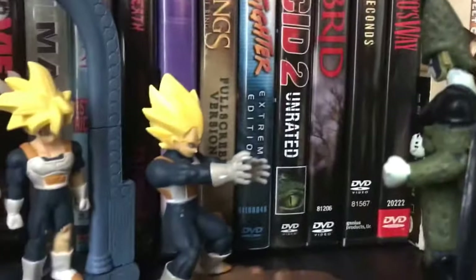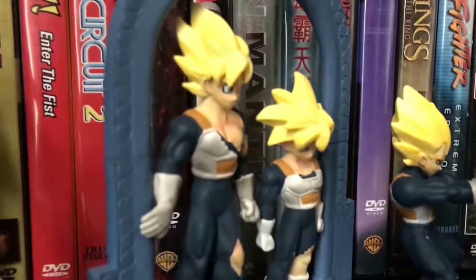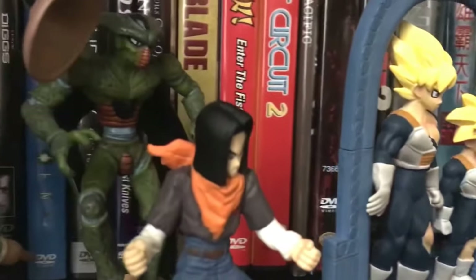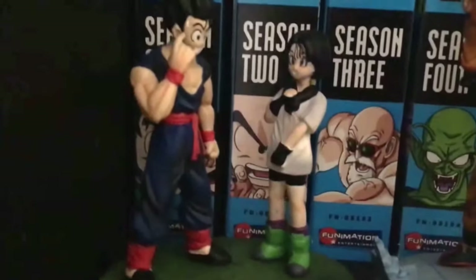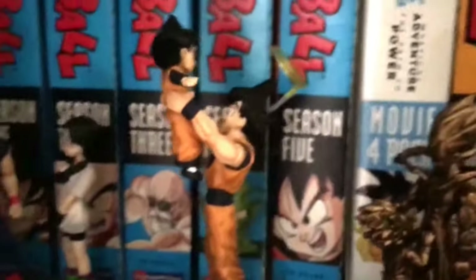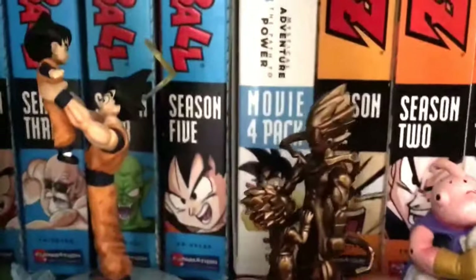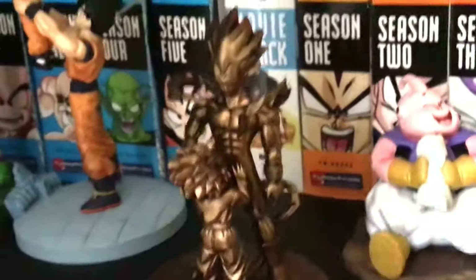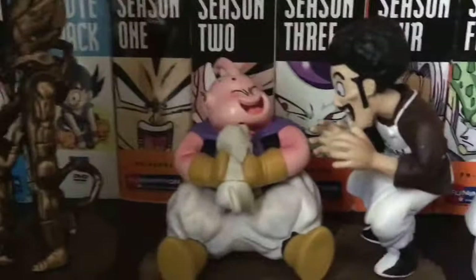They have different Dragon Ball series scenes and little diorama sets, each one depicting a key scene from the series. Some of them came out bronze — I guess that was like a limited edition or special — and you could buy these out of the convenience stores.